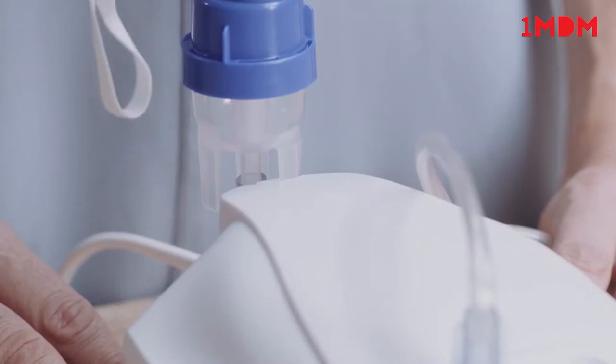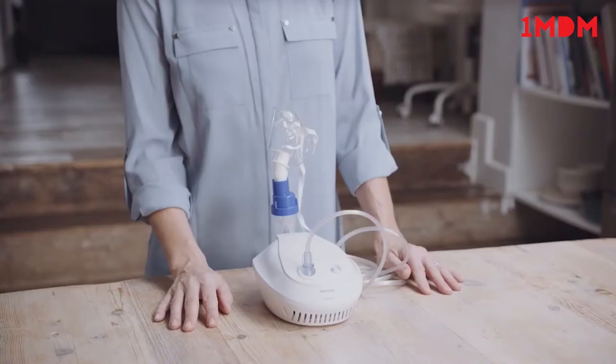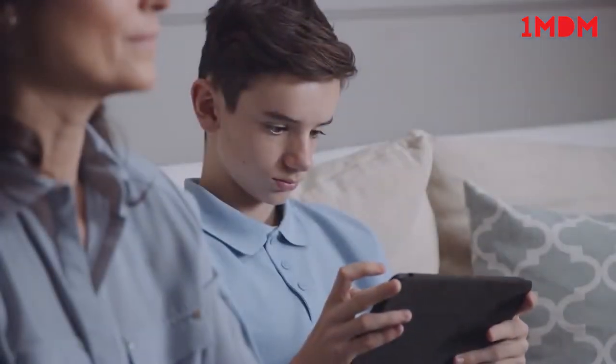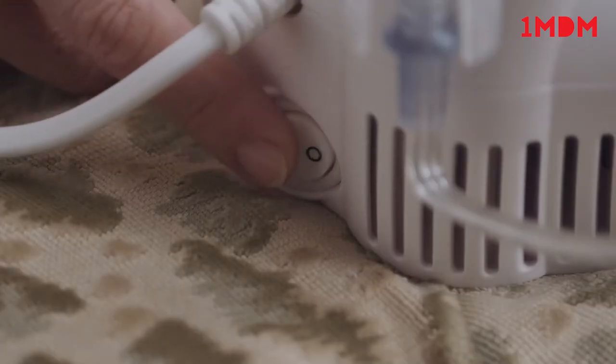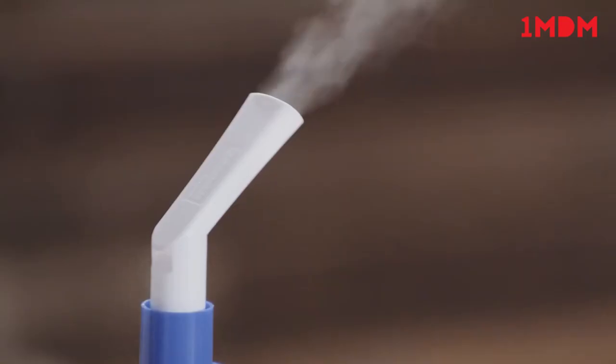Don't lay the Sidestream down on its side because the medication will spill out. You can use the parking post on your device for securing the Sidestream when not in use. To take the treatment, ensure the user is seated in a relaxed upright position and switch on the unit. Make sure mist is visibly coming from the mouthpiece or mask.